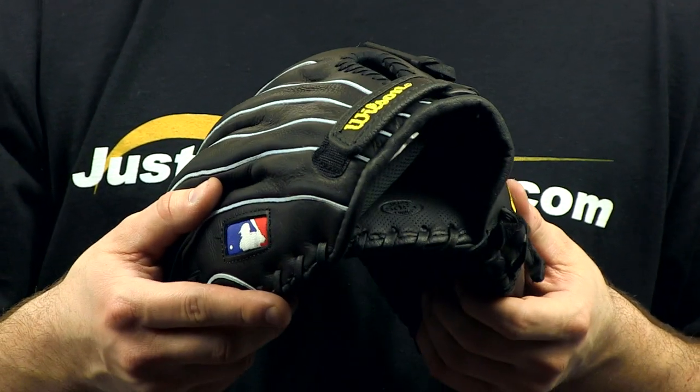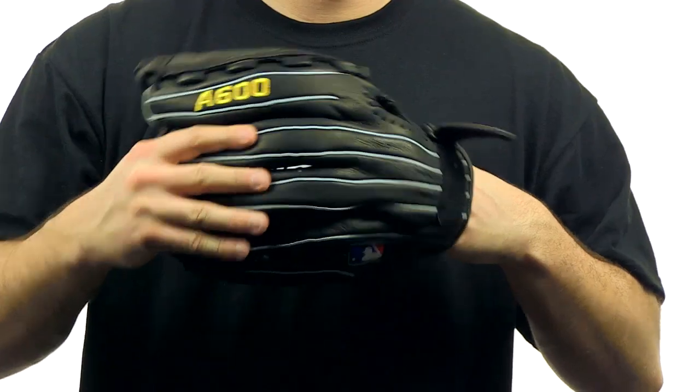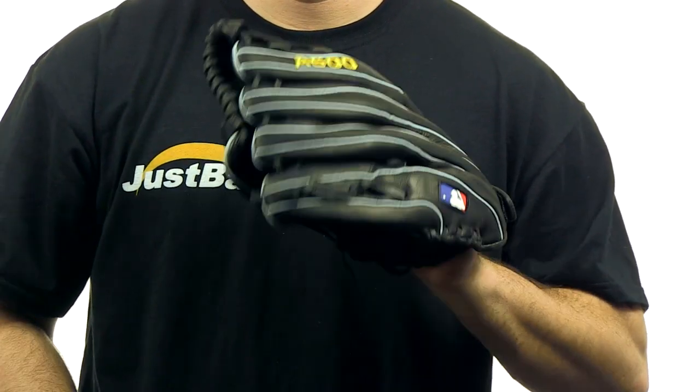The dual welting technology ensures that the glove will keep its shape throughout the entire season. And with the built-in Drylex technology, your glove hand will keep cool and dry throughout the entire game.